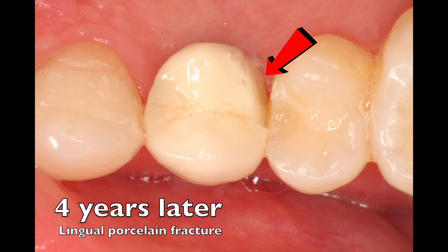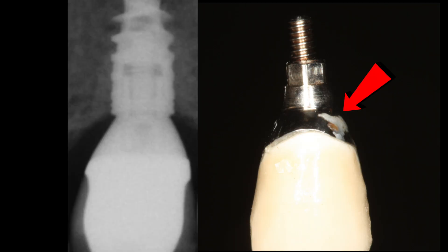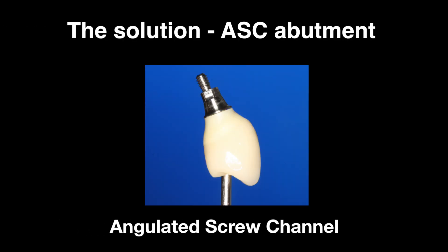Four years later, the patient came back with a fracture on the porcelain. Since this is not screw-retained, I had to destroy the crown in order to get it off. I cut a channel and started to take off the implant crown, and what I found underneath was a surprise — cement that was hiding under the emergence profile. Up in this wine-glass area, underneath the tissue, was the cement, and on the margin there was more cement. I had thought I had it all out — in fact I had documented this case to show how well I had done. This is why the ASC abutment is a game changer: it lets us turn the screw channel and convert a cement-retained option back into a screw-retained option to minimize problems.